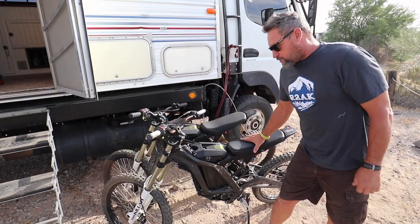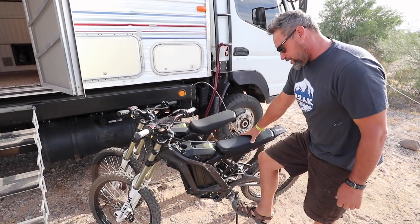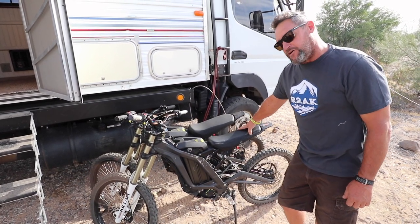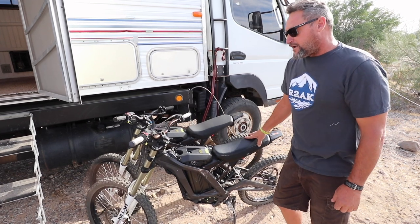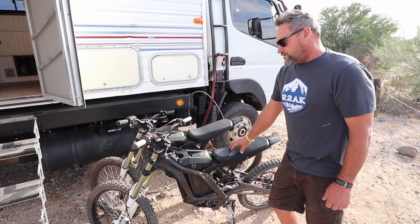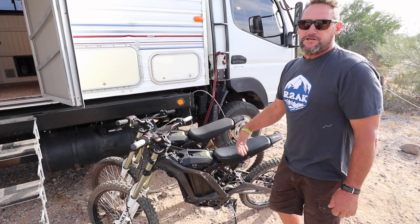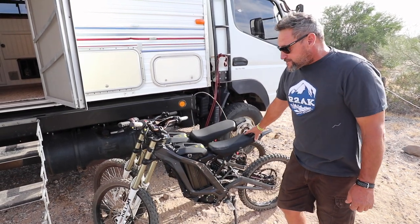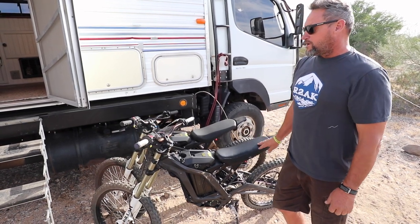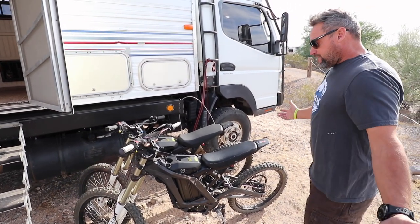It also carries our two electric motorcycles. These are Surong e-bikes — no pedals, all electric power. They have eight inches of suspension travel, weigh 110 pounds, and fly. This one will do 38 miles an hour with me on it, and I'm on the heavy side. My honey's will do 47 with her on it all day long. These keep me very excited because I can go climb anything I want, come back, plug them into the solar, and they charge — one less thing to have gas for.